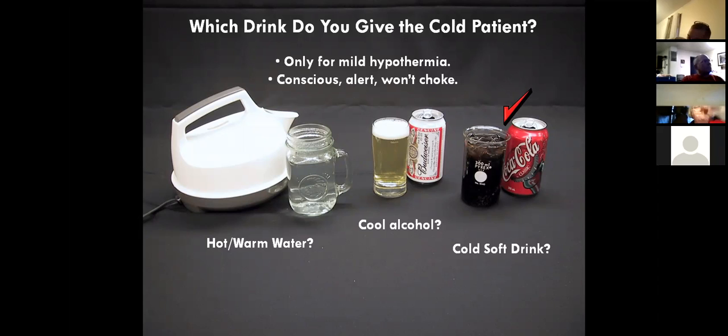Beer has calories and water in it, but alcohol will cloud your judgment — probably not a great idea in a cold environment. A lot of people think alcohol is known for its vasodilation properties. If you look at a Green Bay Packers game in January, you'll see guys with no shirts on with cheese paint on their chest and they're not hypothermic.